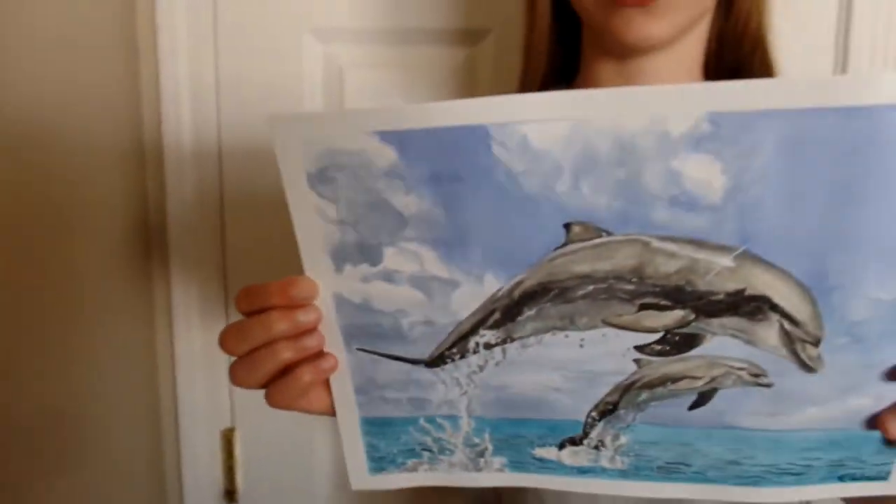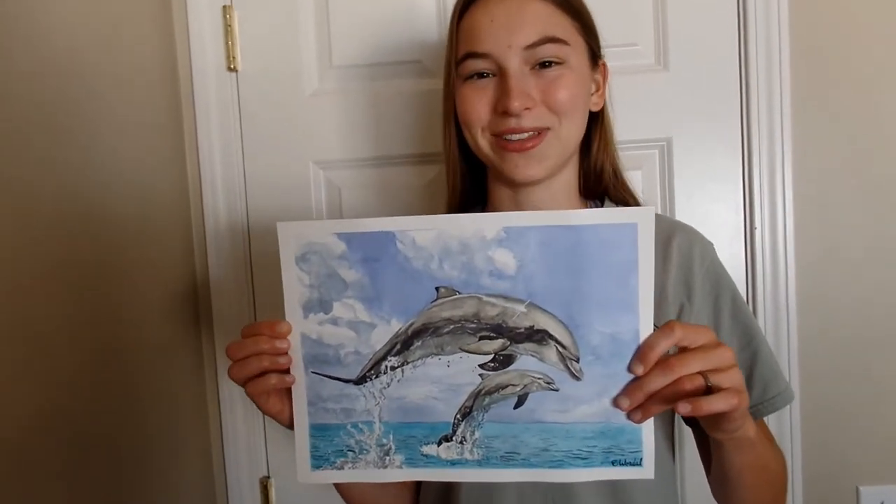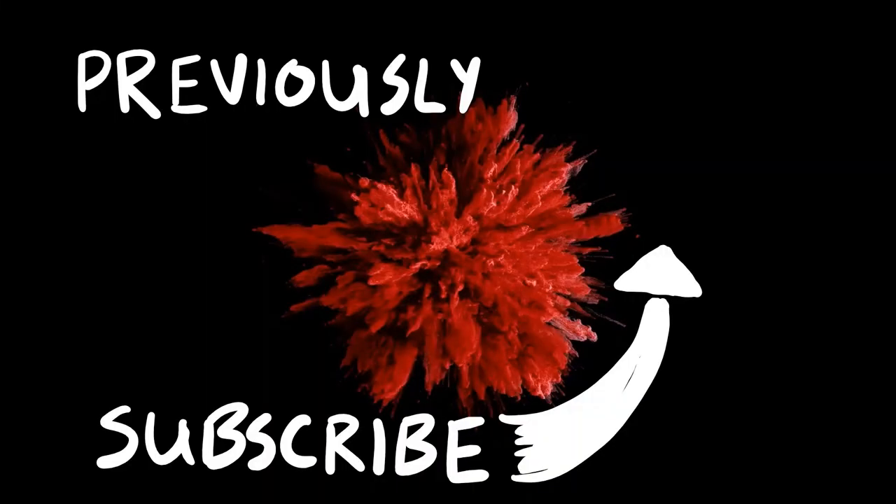I think this painting turned out really cool. I hope you agree — subscribe and we'll see you on the next one. Bye!